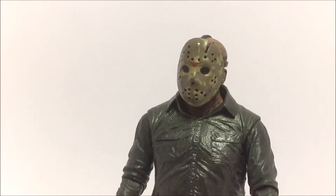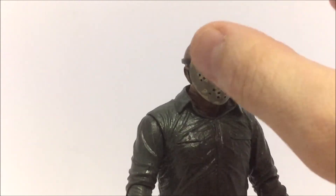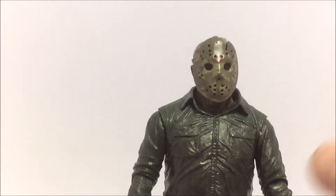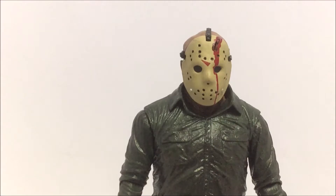One thing unique about this figure is that none of the hockey masks are removable — the mask will not come off, and I wouldn't even try to pry it off. All the different masks are glued on or just not removable.